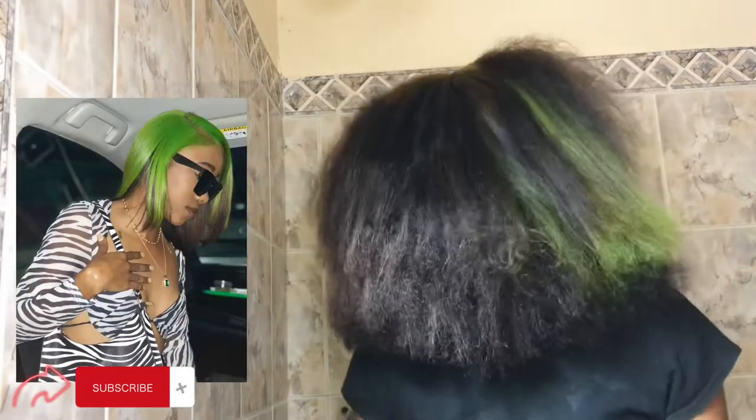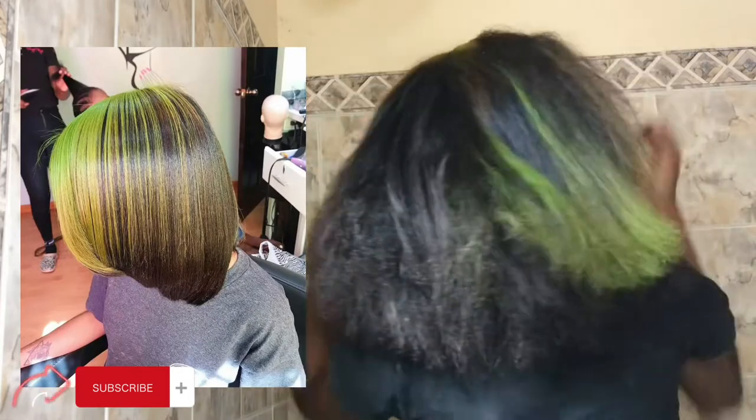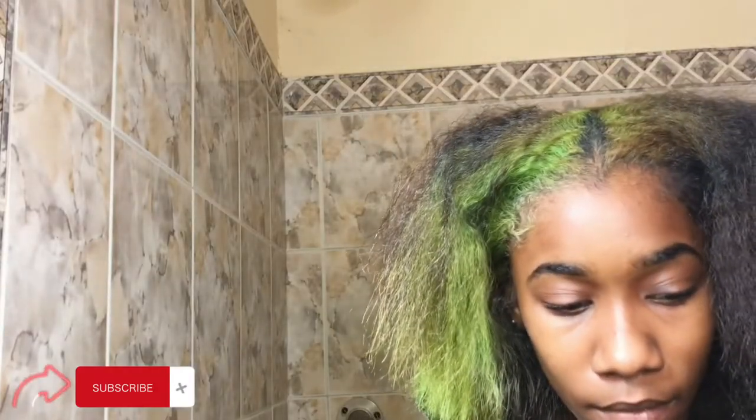Hi guys, welcome back to my channel. I did a silk press almost a month ago, so now it's basically time to wash my hair. It's currently January 16th and I did this on December 18th.